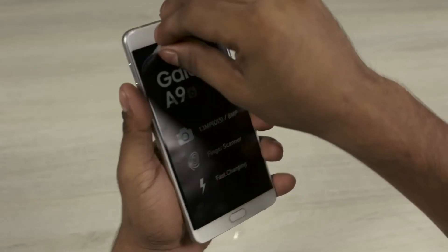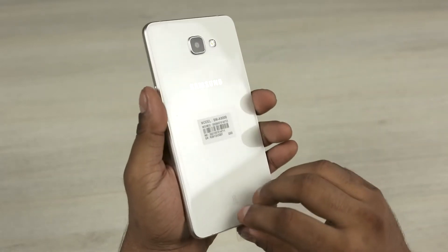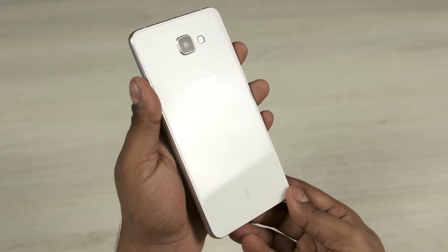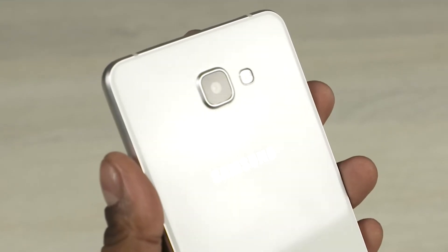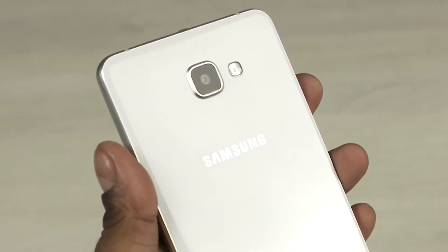Peeling the plastic off, the first thing you notice is that the A9 is squared, similar to the Galaxy S6 from last year. We have 2.5D Gorilla Glass 4 to the front and back. To the back, we also have a 13MP rear camera with optical image stabilisation and a single LED flash, with Samsung branding below that.